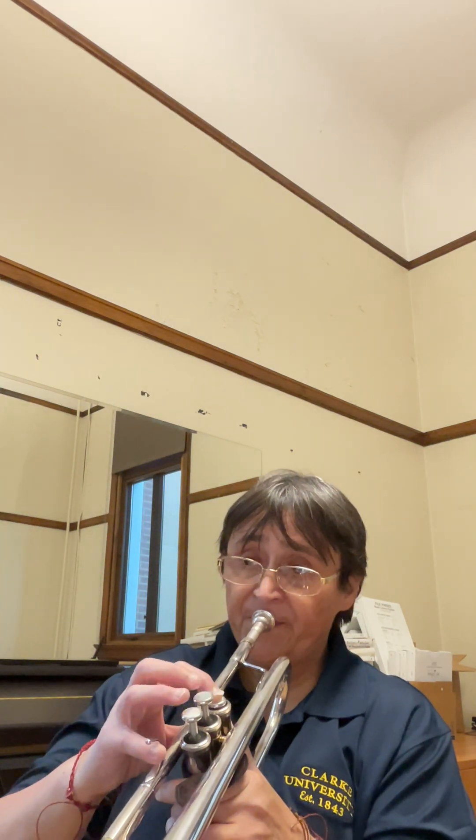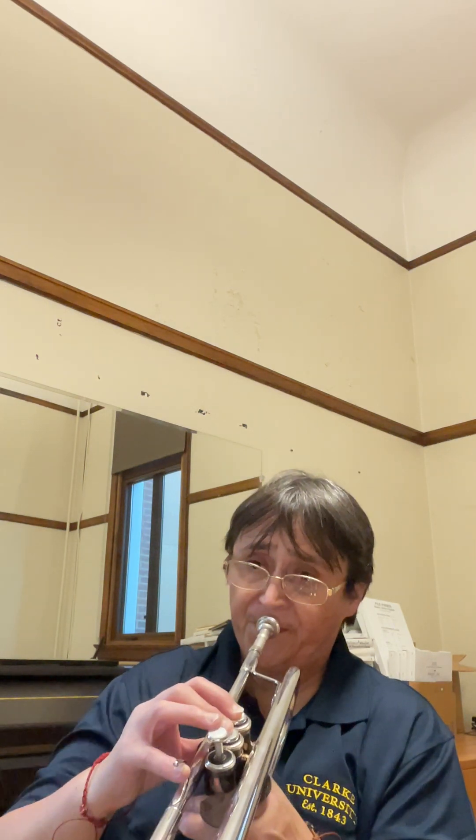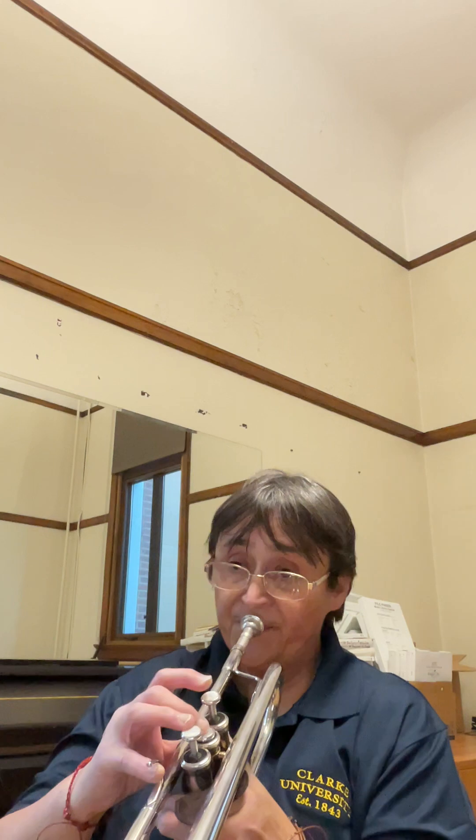Note the articulation changes. Sometimes you have patterns of four and sometimes you have patterns of two groupings, so be really careful with that.